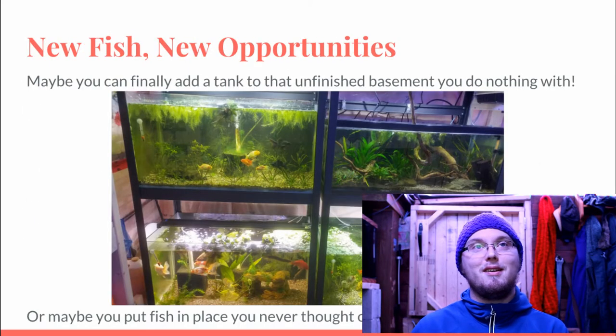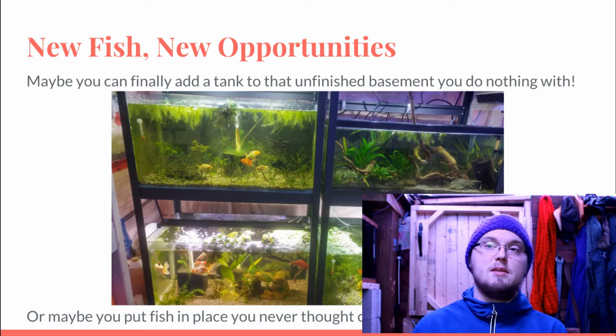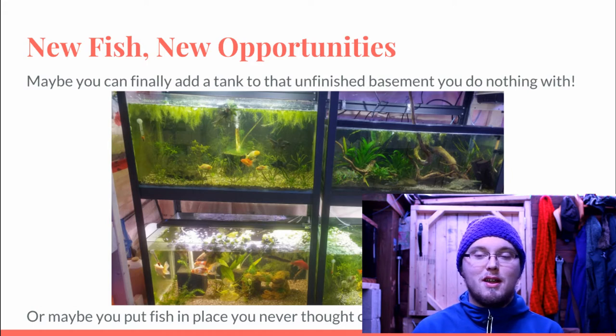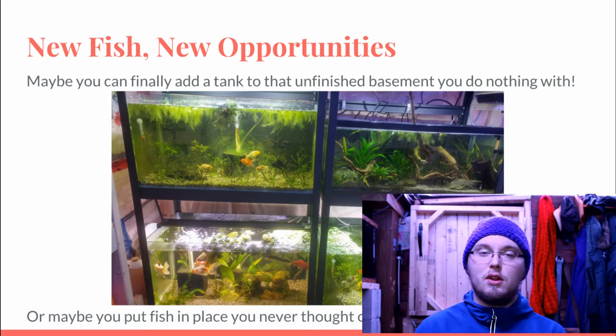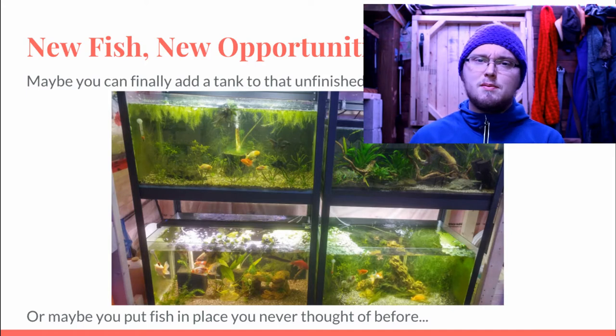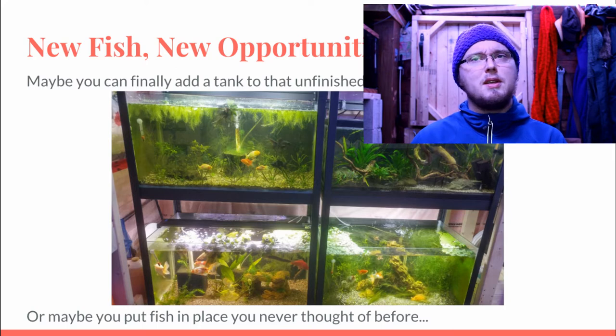When I got hooked on temperate water species — mainly goldfish — I decided to take an unfinished section of my basement and set up fish tanks. It started with one and slowly moved to nine. When I started in the hobby, I always thought people kept small tanks with tropical fish, but I never realized there was temperate or subtropical fish until I got deeper into the hobby, started keeping goldfish, and realized they get big tanks. I built racks, started stacking tanks, and put them in the basement.